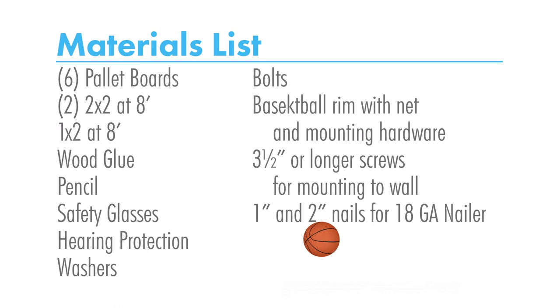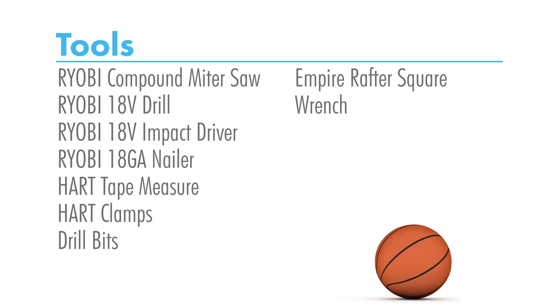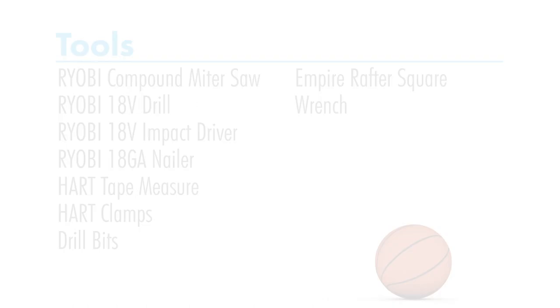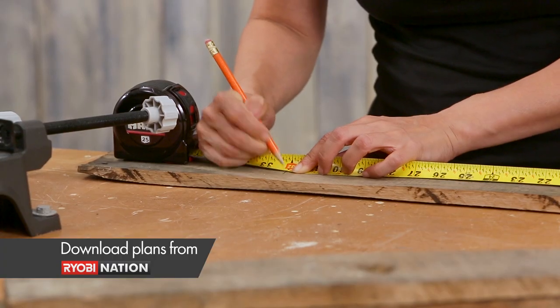First, you'll need to gather up all of your supplies. Begin by measuring and cutting your wood. See Ryobi Nation for the cut list.